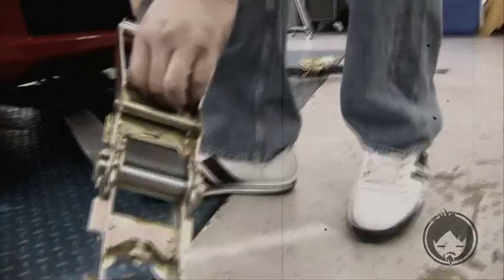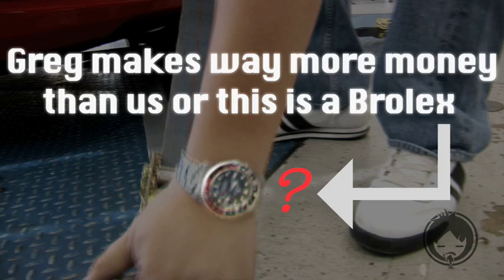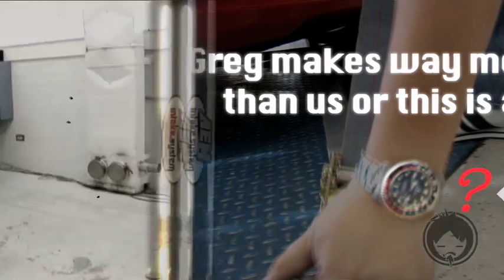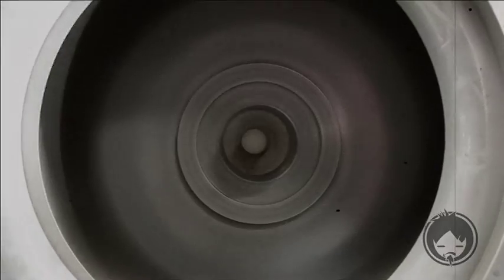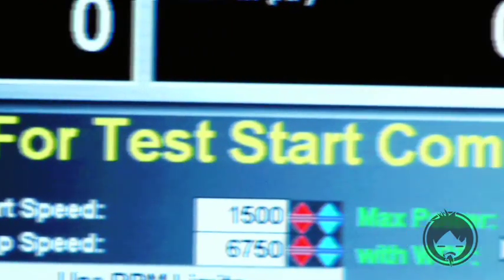Strapping the car down for the dyno is always dirty work — that's why we sit back and let Nakano do it. In order to keep the car from overheating, we need a high flow fan. Now that the car has been prepped, we're ready for our baseline dyno.